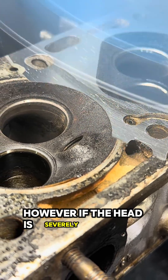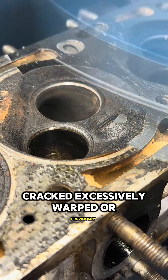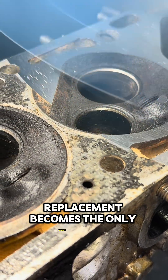However, if the head is severely damaged, cracked, excessively warped, or previously resurfaced beyond safe limits, replacement becomes the only viable option.